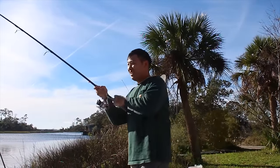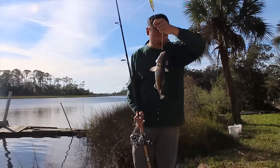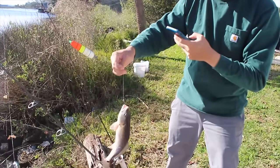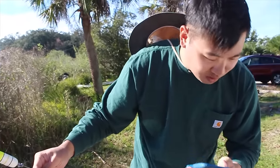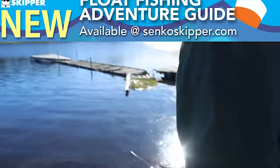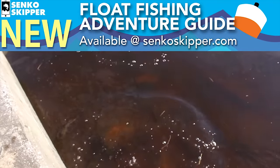That was on a float rig — first red drum of the day on the float rig. It took my live shrimp. That float rig worked pretty darn well; used a big old live shrimp for that. Good catch, Erin. You saw that go down, right? It just disappeared — really quickly. If I had taken my eyes off of it I just would have missed it. I think that's what happened earlier — that's how we lost the fish.